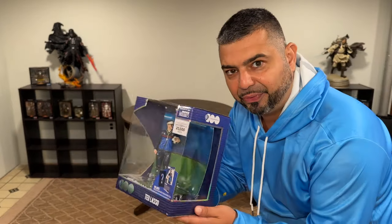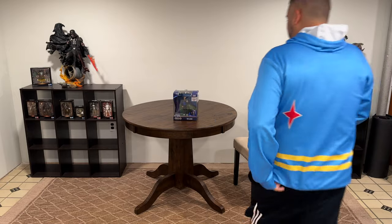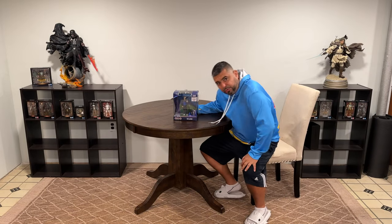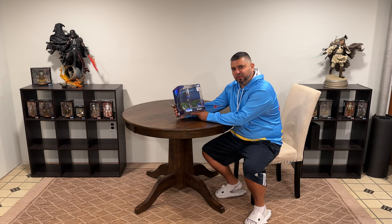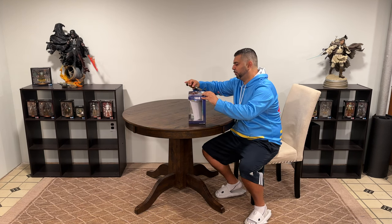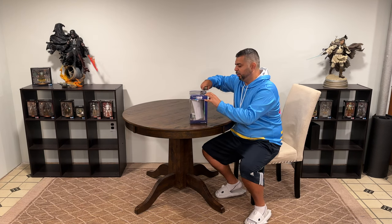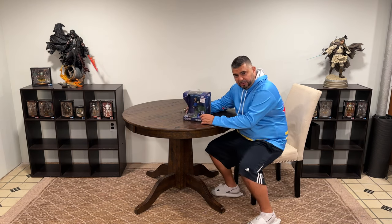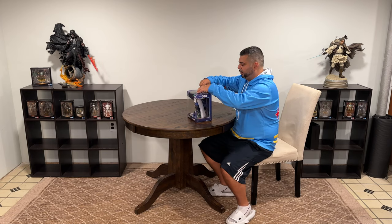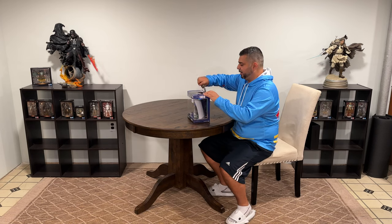Movie Maniacs Ted Lasso — alright y'all, I got my cleaver, let's get into the unboxing for y'all of the Warner Brothers Movie Maniacs Todd McFarlane Toys Ted Lasso. As soon as I saw this one I got mad excited — they made a Ted Lasso figure, I was like I have to get that. Such a good show, I love the character. The guy that plays Ted Lasso, Jason Sudeikis, is totally awesome — really funny guy.